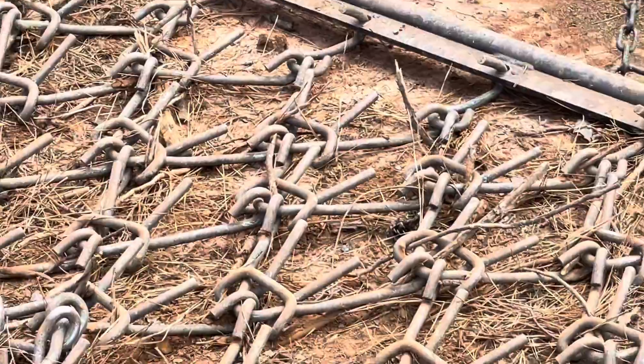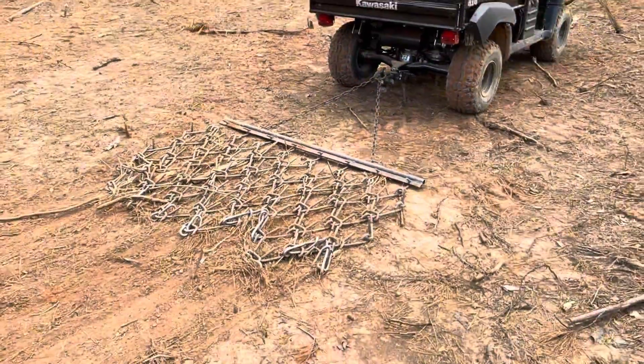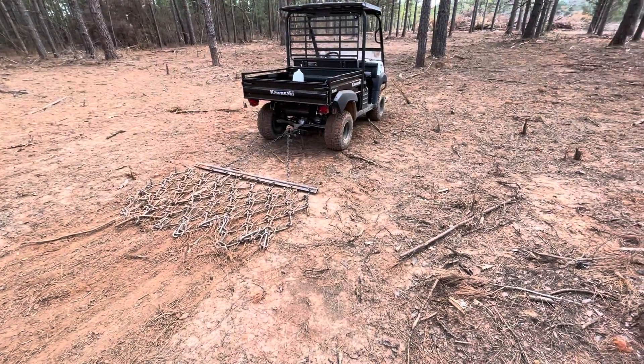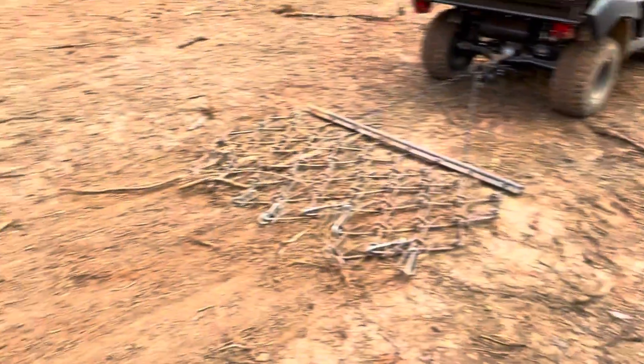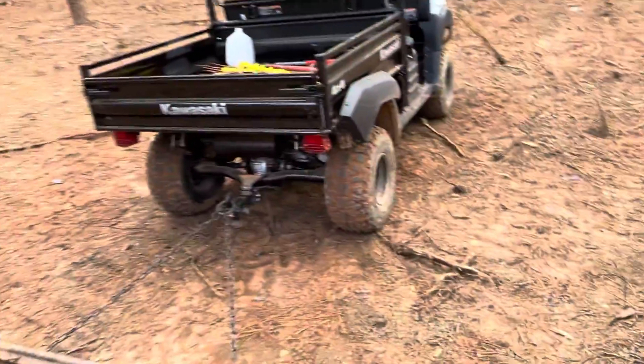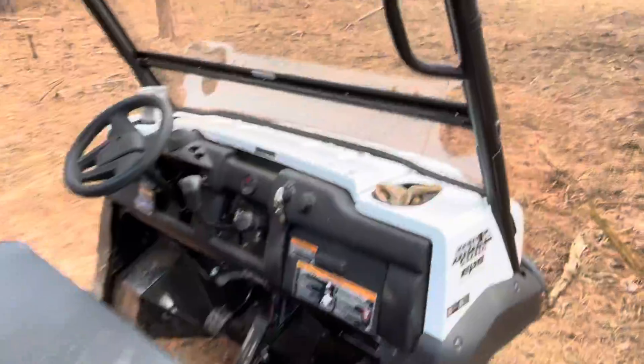Howdy everyone, Joel from Silver Farms. That is a drag harrow, and basically you just drag it. But why? It goes to start smoothing up the ground and getting ready for a seed bed.